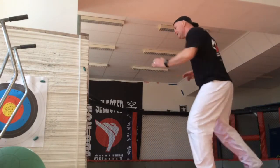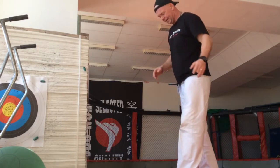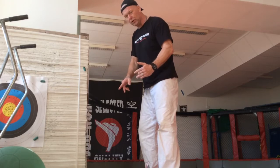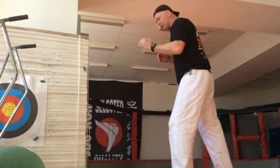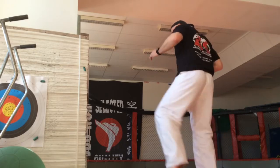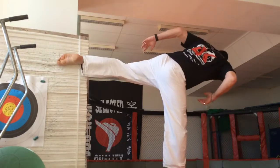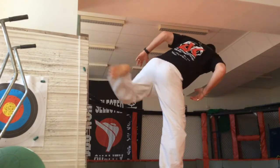The next variation is when we lift the front leg first and then do a little jump. So lift the kick leg first, and then this is coming like this — lift, turn, lift, turn.